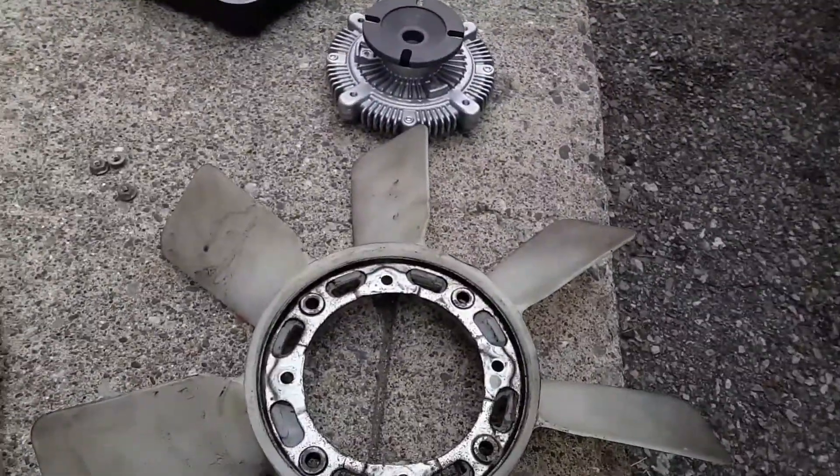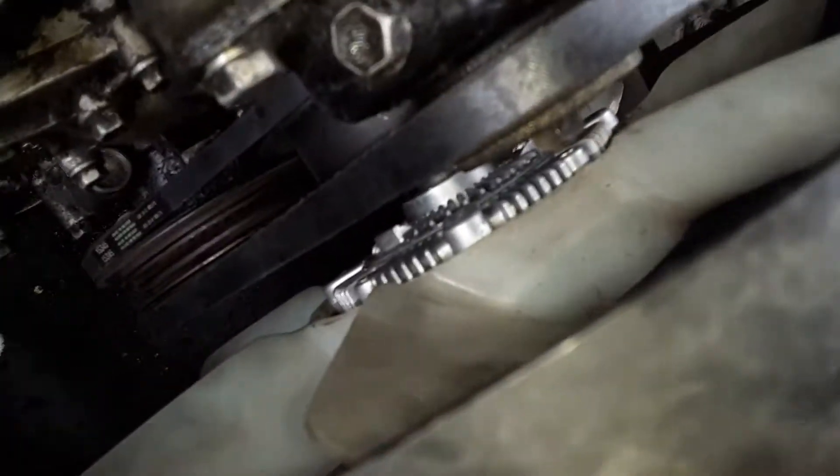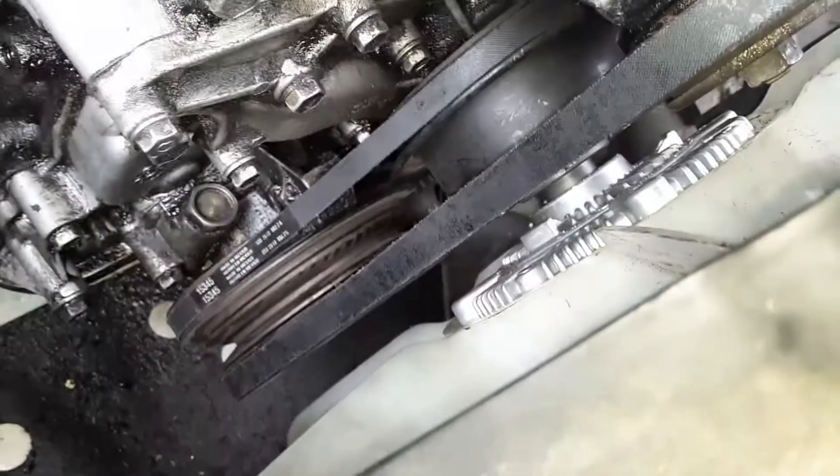So let's put it back in. Clutch installed back in there, got the studs put back on, and we're going to go ahead and put it back in. So we got her put back on, got all the bolts on. I will say this is the hardest part — getting those bolts back on. There's not a lot of space in there.